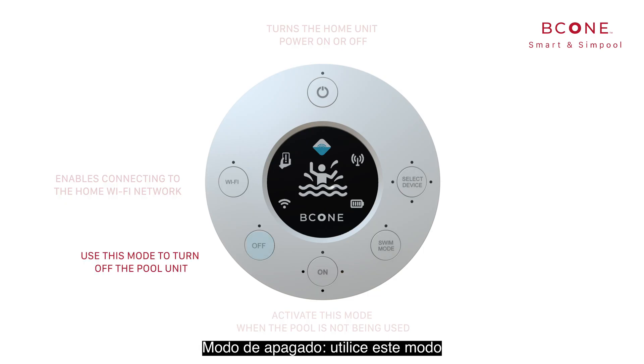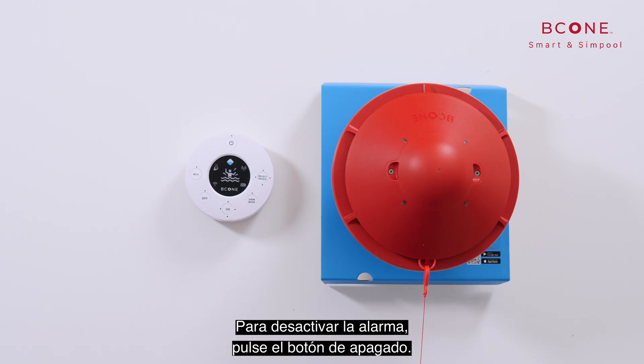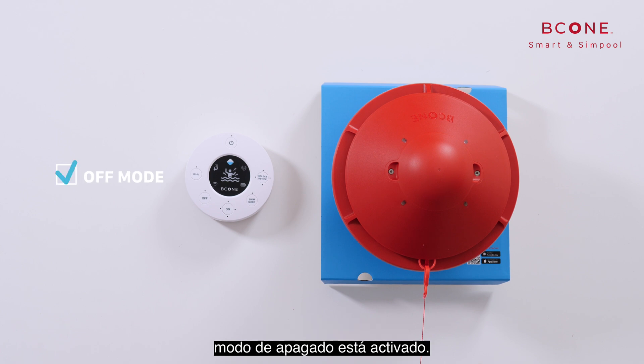The off mode — use this mode to turn off the pool unit, meaning that the system will not activate the alarm when an entrance to the pool is detected. To switch the alarm off, press the off button. The red LED blinks and then turns off to indicate that the off mode is activated.